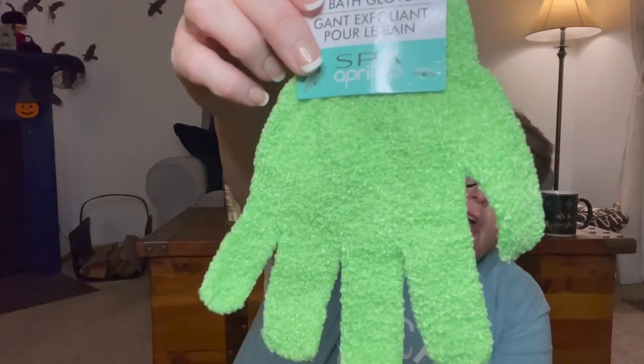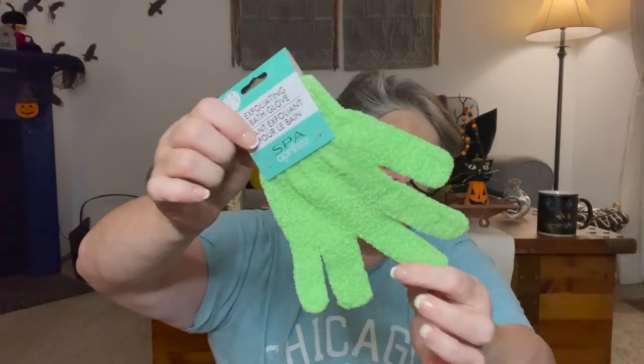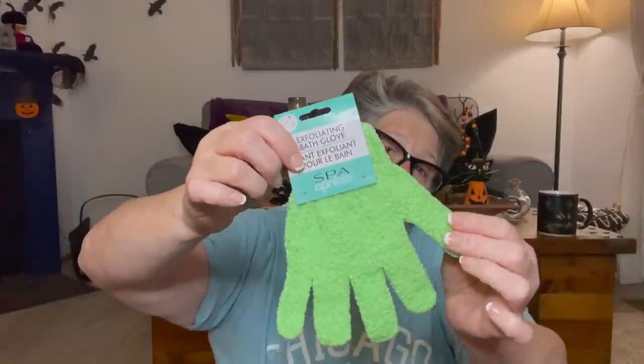I grabbed one of these for a very specific reason - I'm making a DIY Grinch hand and this green glove is the closest thing I could find to the green I want. I think I'm going to dry brush a little darker green over it because this is quite neon, and then work the fingers so they stick out like the Grinch. I only needed one so this was perfect - it has some texture which I like. I'll dry brush a darker green over the whole thing and this will be great for the DIY.